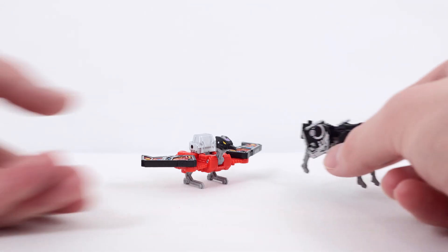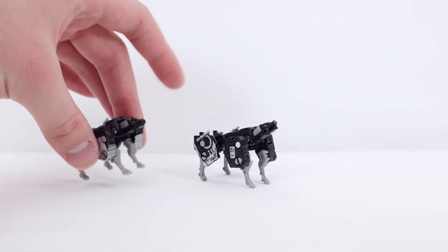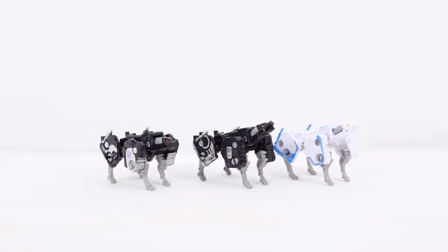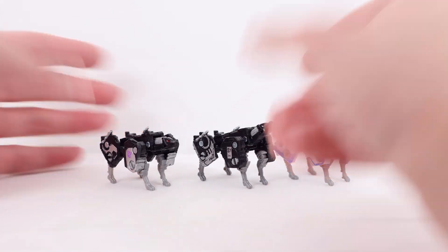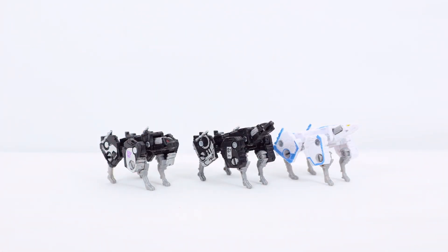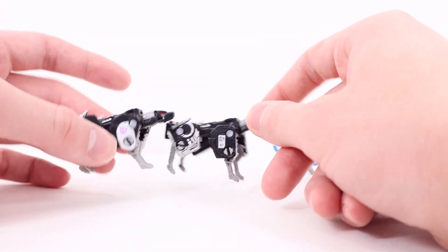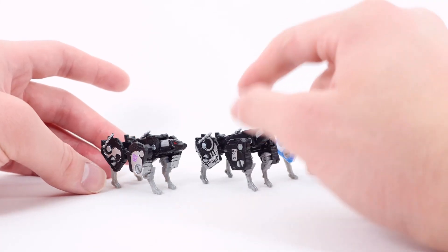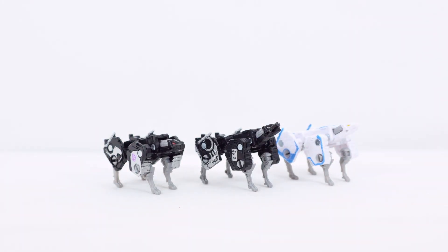Here is Ravage with the Siege version and the Shattered Glass version — three Ravages of a mold I just don't like. My personal favorite is the Shattered Glass version for the deco. Mold-wise all three I think are the exact same — just deco changes. Between the Siege and Netflix versions, I think there's some added silver paint and some purple from the Siege version that I really do like — they probably should have kept that. Let me know in the comments which version of Ravage is your favorite.